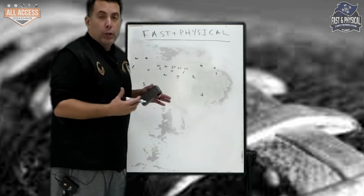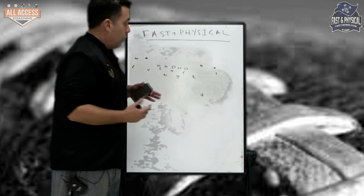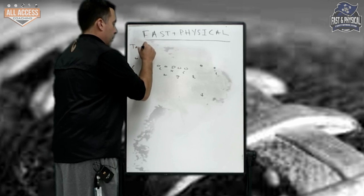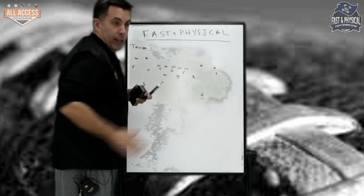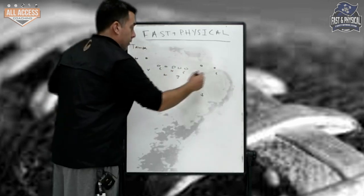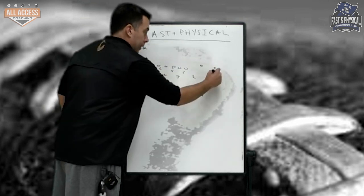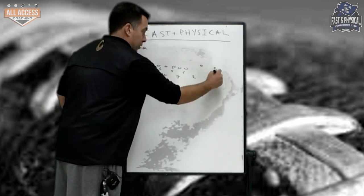I'll go over drills we do for the corners and the safeties. Basically when we run Tampa, that's Tampa for our guys. So their outside leverage — number one rule, as you guys know — no outside release. We're jamming, eyes to two and sinking. He's playing a true half. He gets his run-pass read from the tackle.